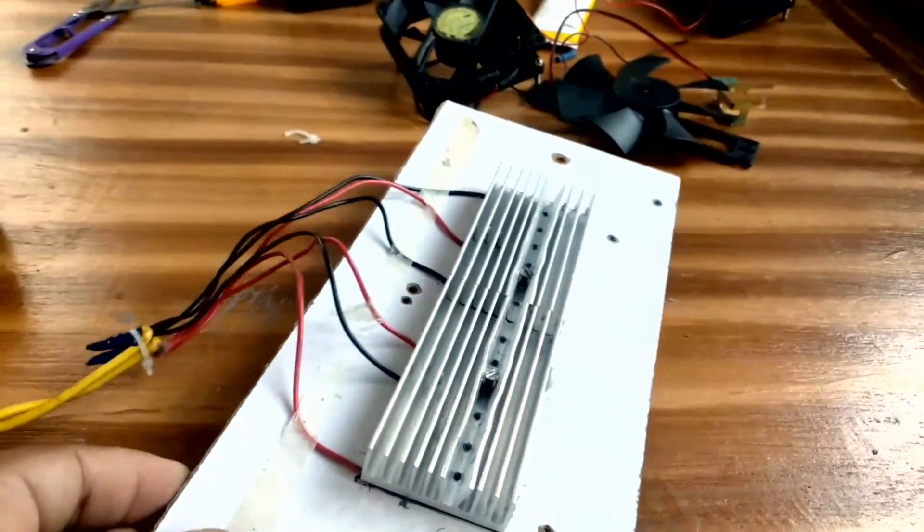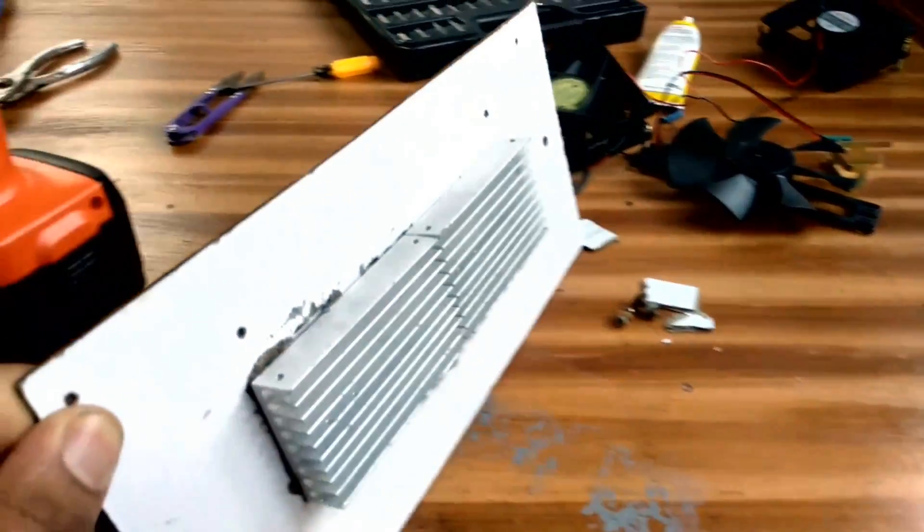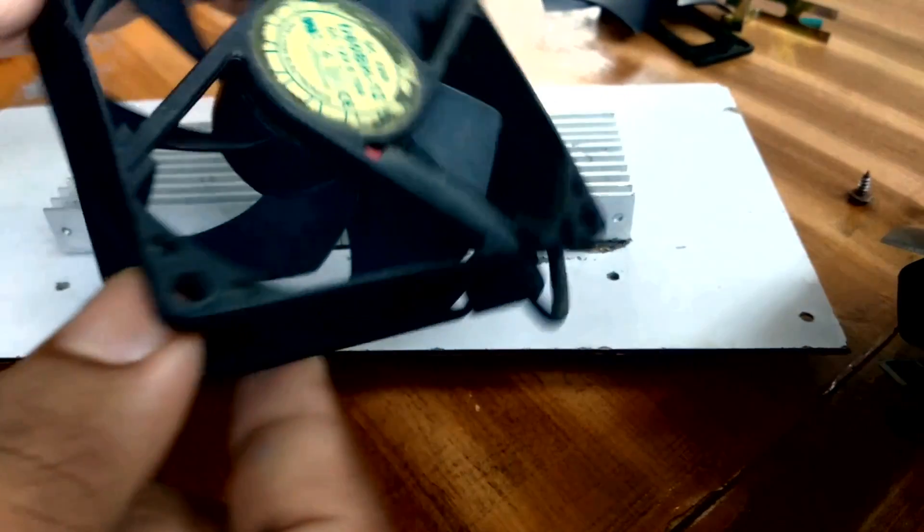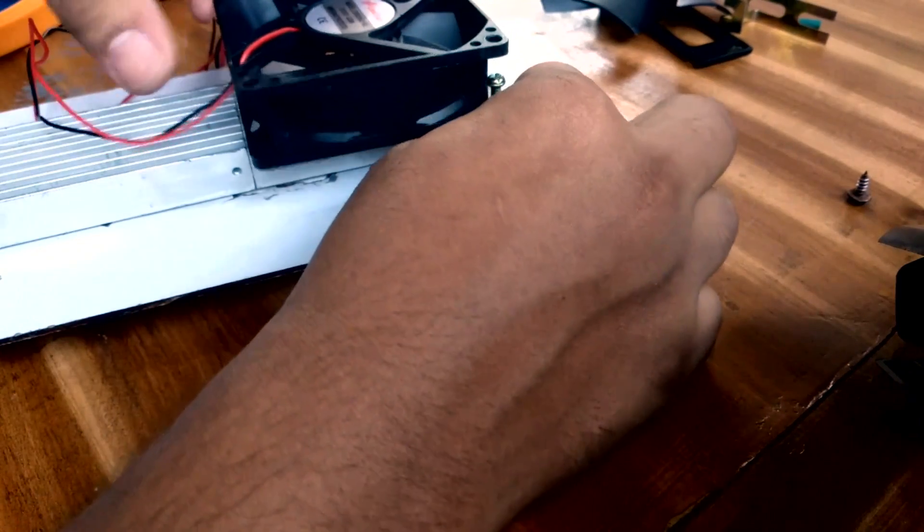There is an exhaust fan on the heat sink. This is the heat sink cover. This is the fan drill.